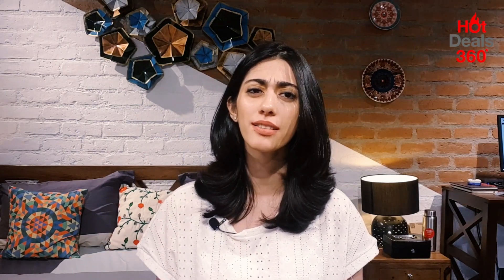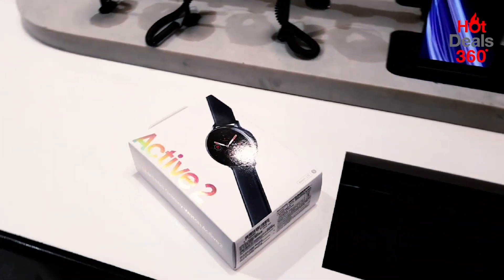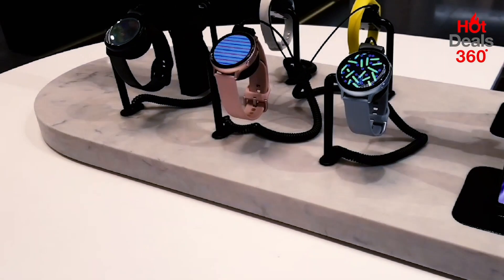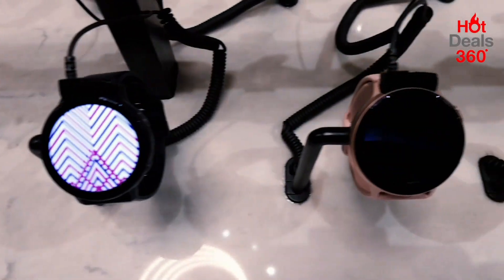Let's go back to the watch and see if this product was worth it. This is the box for the aluminium one. The box looks elegant and compact. The device is lightweight and it comes in different colours: Active black, cloud silver and pink gold.